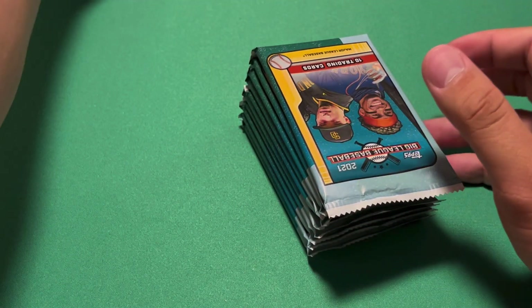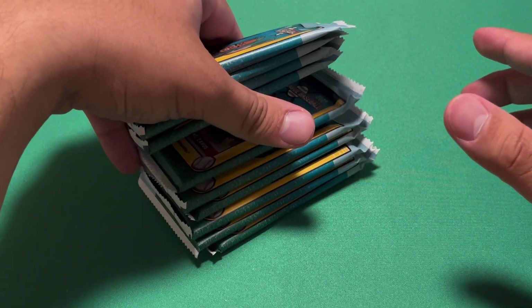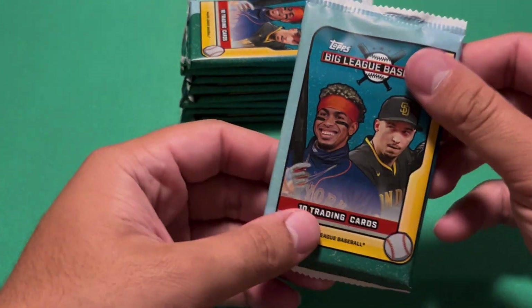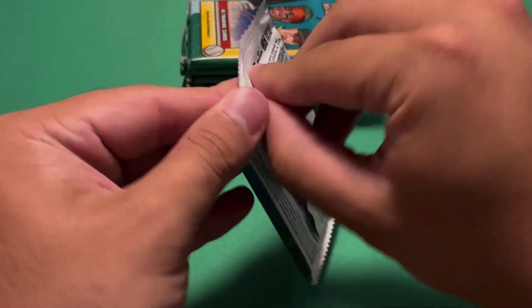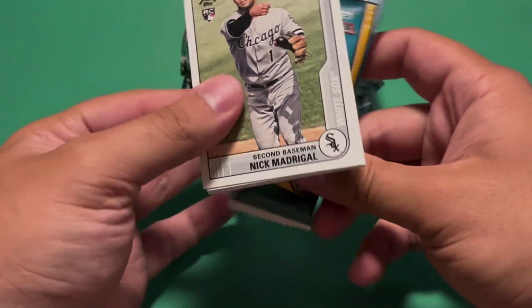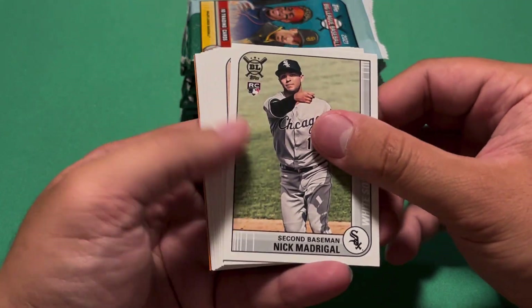I do remember Jonathan India as one of those top guys — I'm assuming he's in Big League. I'm not sure what the checklist is. So we do have our 10 packs there. Big League is kind of geared towards a younger collector, like kids, but I mean, I think a lot of people really do enjoy this product just as a lower level, lower tier product.